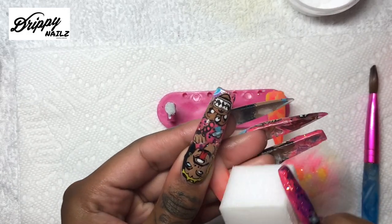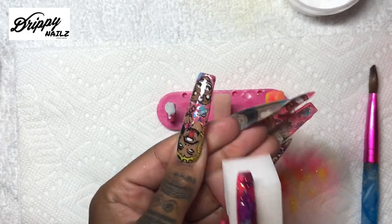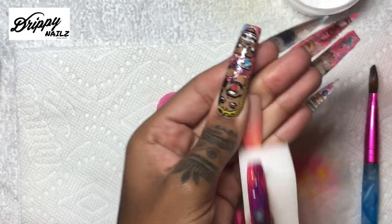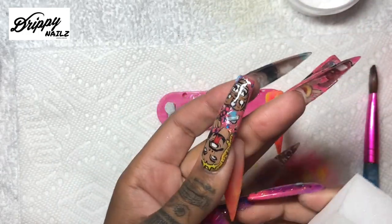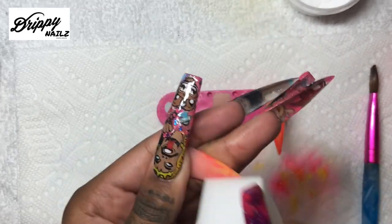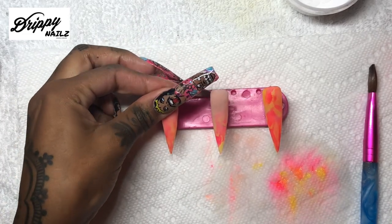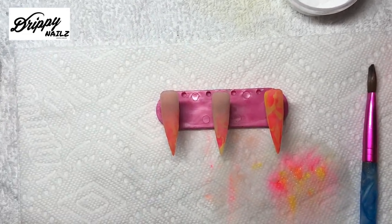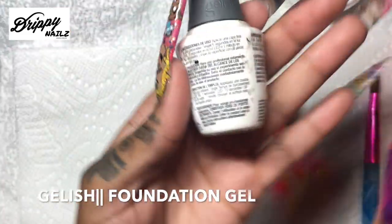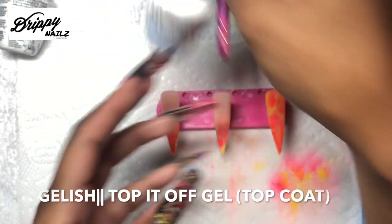A lot of people have asked me about my personal nails - I do my nails myself. I'm really OCD when it comes to my nails, I like them a certain way, and I change them so often. I get a lot of questions about what is on my nails - they are Flatbush Zombies, they are a rap group. I decided to paint my nails based on one of their album covers, so that is what is on my nails right now.